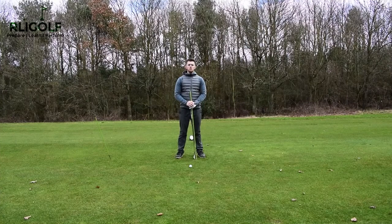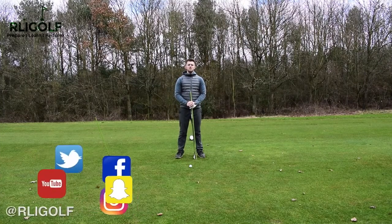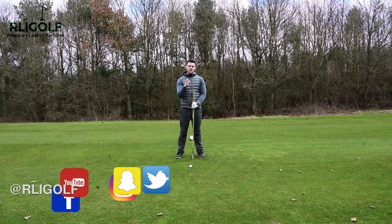Hello and welcome here again to George Washington Golf Club, here at the RLI Golf Academy with your PGA professional Ryan Ingram. Today we're going to take a look at the three keys to a perfect golf swing.